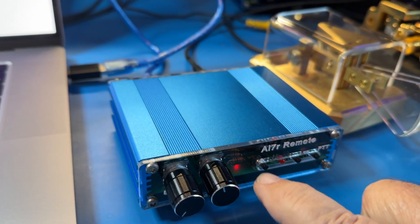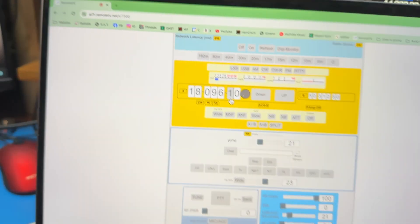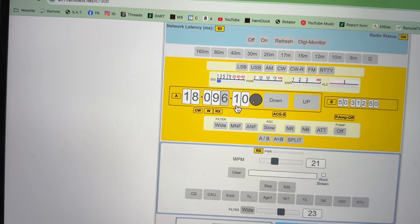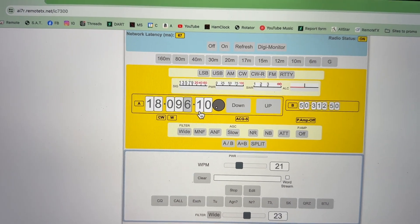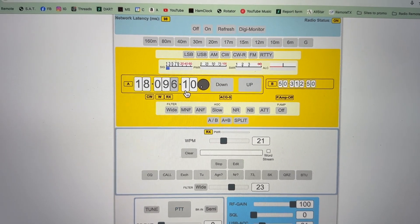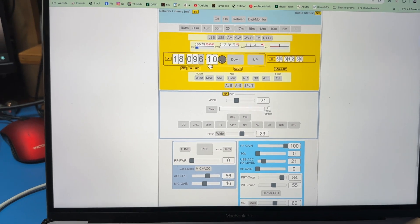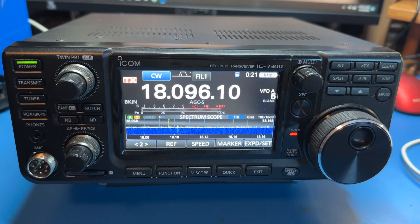We also have three buttons here. This one and this one are for changing the granularity of the tuning — if you want to go down to 10 cycles or 1 KC tuning, you can do it right there, which is kind of cool. The button on the far end is push to talk. If I hit this, you'll notice it goes into transmit mode. That's important if you want to use phone — using the microphone built into the laptop, a phone, or a USB microphone. Just to show you, I'll do the push to talk — right there, you can see it's pretty quick.